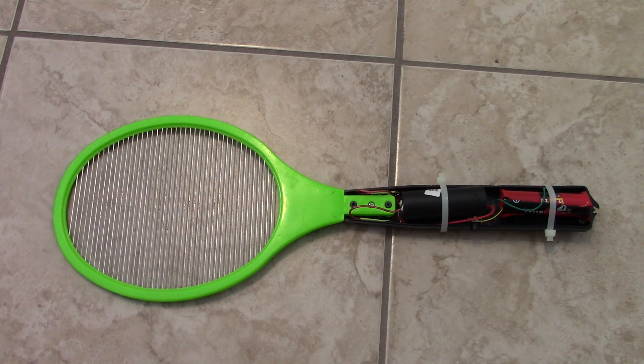Hey guys, Baidu1979 here. I'm just going to show you guys what I did. I've transformed my ordinary electric flyswatter into probably one of the world's most powerful electric flyswatters.